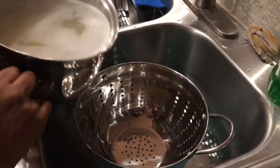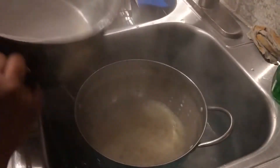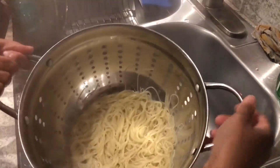I'm gonna remove the angel hair from the stove and go ahead and drain it. I'm gonna put it right back in the same pan it was in and set it aside so it's ready to add to the shrimp.